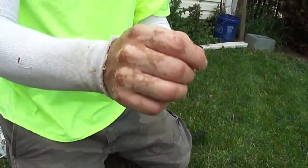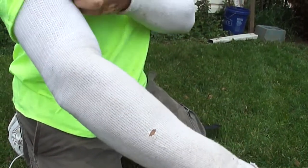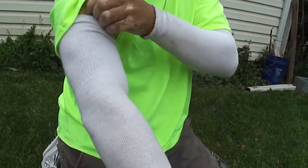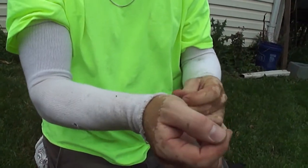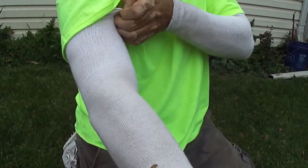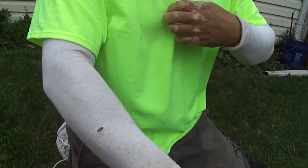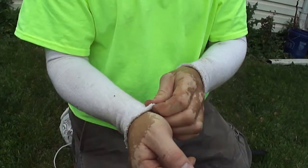I wanted to show people that this is a tube sock. Are you seeing the elastic? This is a tube sock, and what I did is I cut the end. And then I put the elastic on this part, like by your bicep. And then this way you don't have to wear two shirts under — a long sleeve — and you can still protect your arms from not getting sunburned.